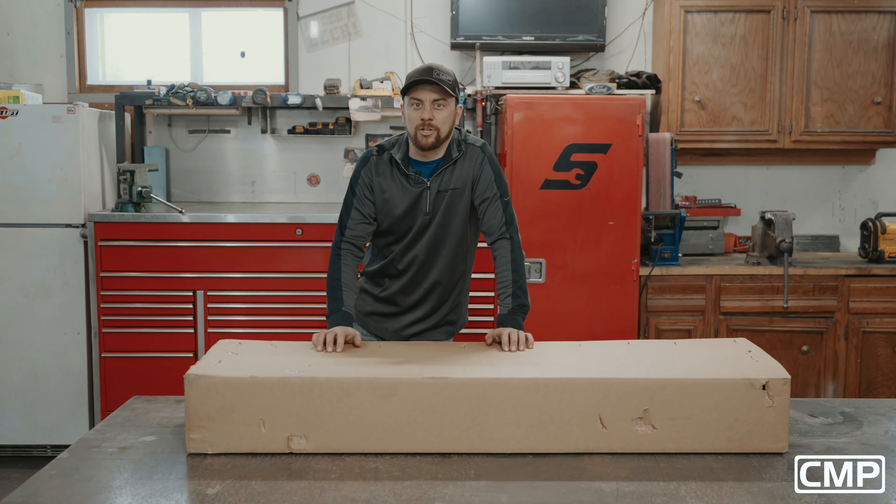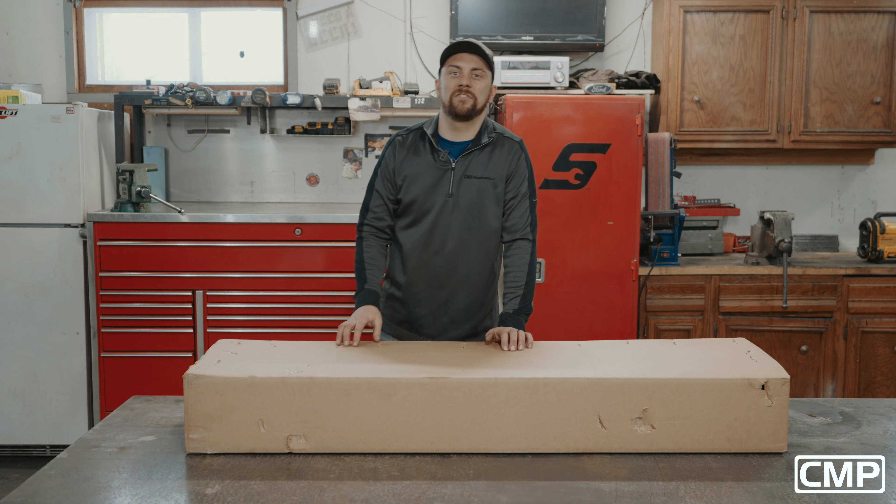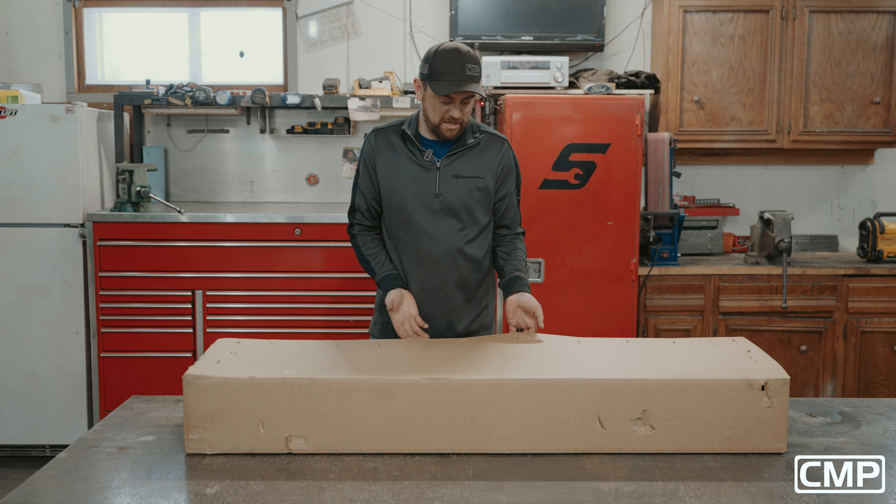Hey guys, Andrew here with CMP Attachments. Today we are going to do another how-to video on the zero turn dethatcher. We're going to do a little video putting it together and also installing it on the mower. So let's see what we got here.